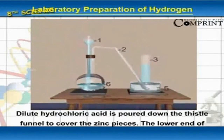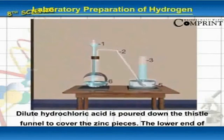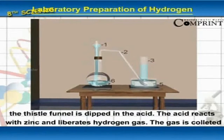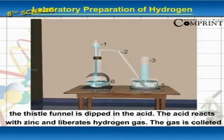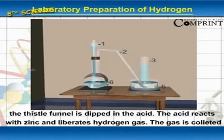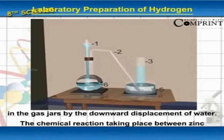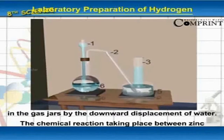Dilute hydrochloric acid is poured down the thistle funnel to cover the zinc pieces. The lower end of the thistle funnel is dipped in the acid. The acid reacts with zinc and liberates hydrogen gas. The gas is collected in the gas jars by the downward displacement of water.